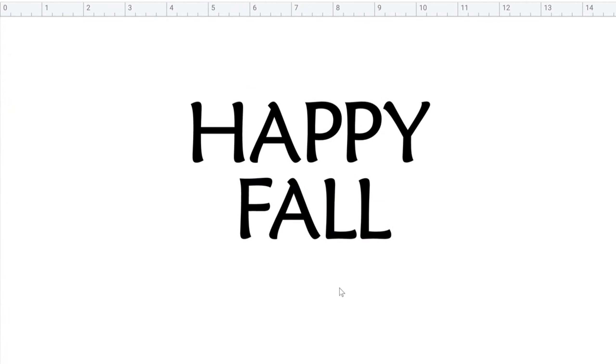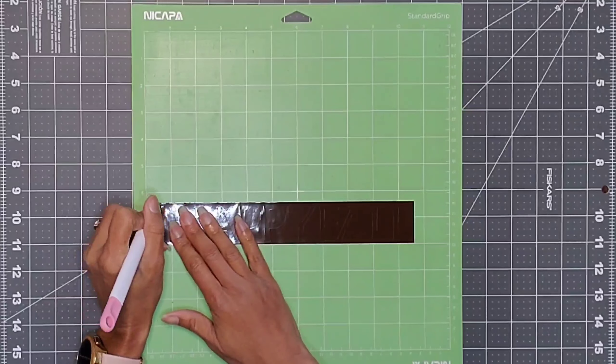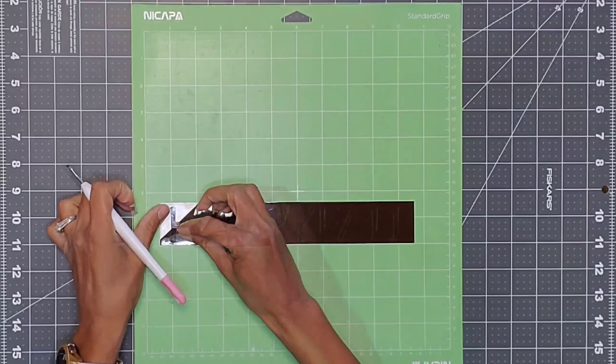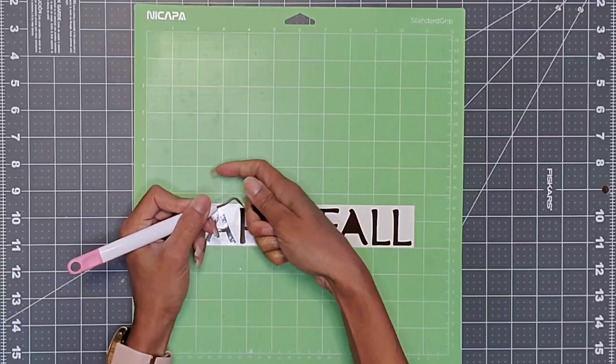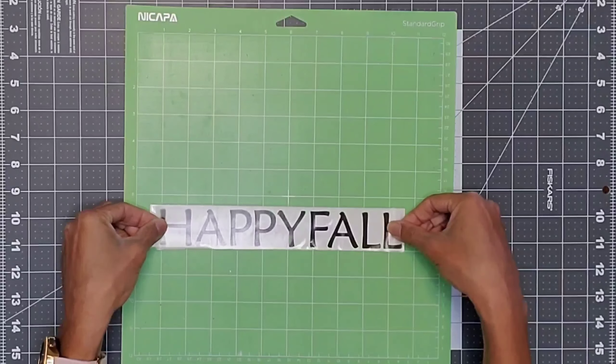I then went to Cricut Design Space where I formed my letters and sent it over to my machine. We're now going to lift the vinyl and then weed it. I then applied the clear contact paper.